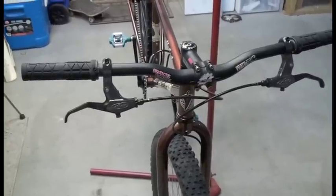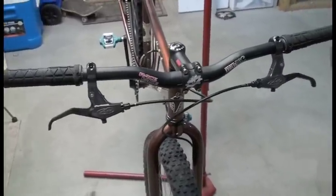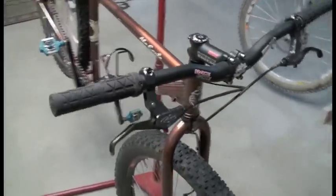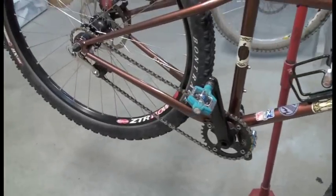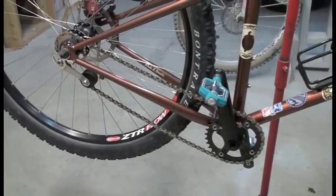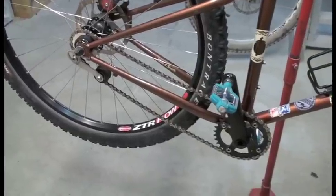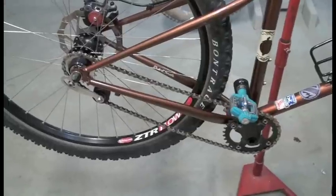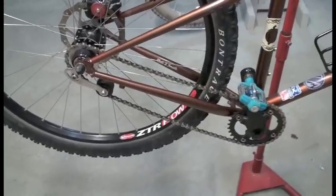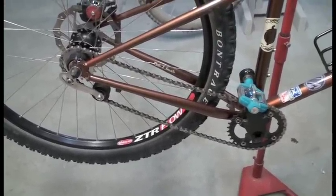And there you have it — your single speed setup. Nice clean looking handlebars with no derailleurs, a lot fewer cables to adjust, and a nice clean drivetrain that's simple to maintain. And did I say it was a challenge to ride? Because it is. But for some of us, that's what makes it a lot of fun. Enjoy it, give it a try, and hopefully it works out well for you.